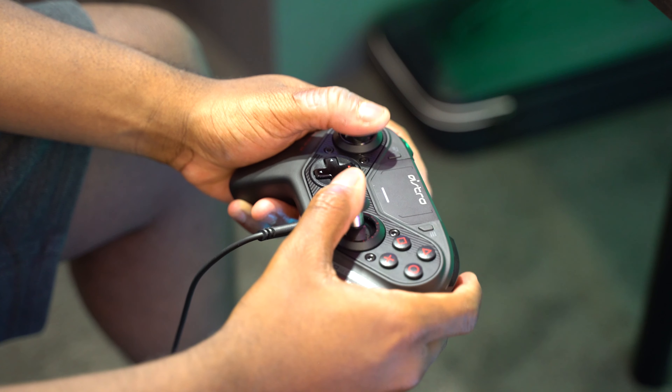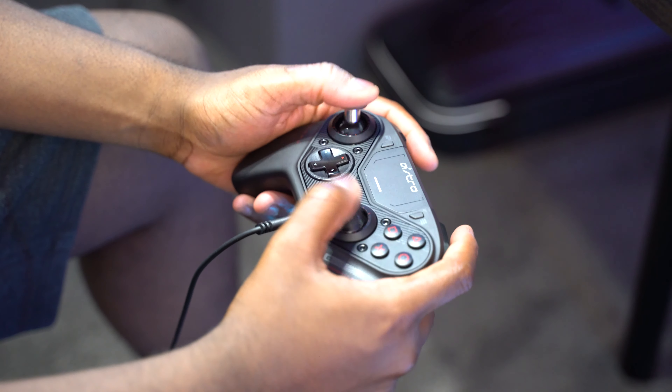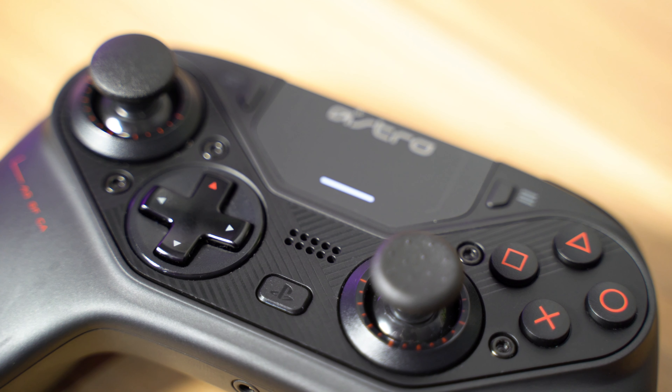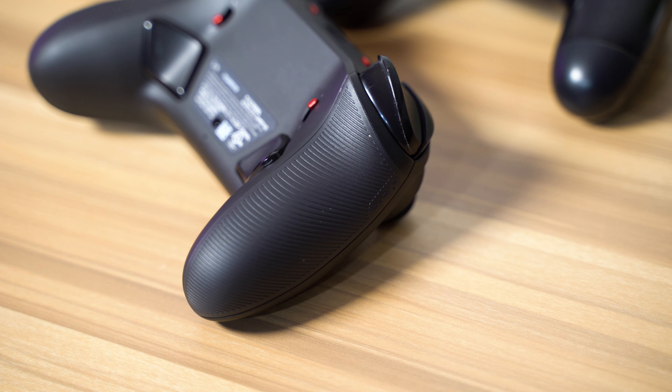The best thing about this controller — probably one of the reasons why it costs so much — is that this is hands down the most comfortable PlayStation 4 controller there is. It's the most comfortable pro controller there is. This is more comfortable than an Xbox One Elite controller, more comfortable than a Scuf Vantage, more comfortable than a Scuf 4PS, more comfortable than the Razer controllers. This thing feels just like an Xbox 360 controller. They use soft touch plastic with a matte coating and rubberized grips on the backside of the controller.